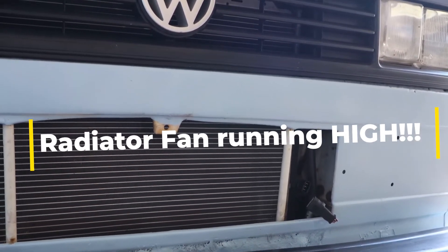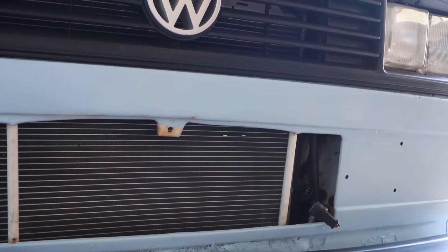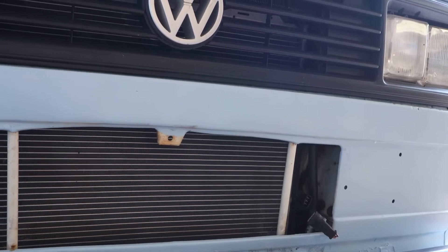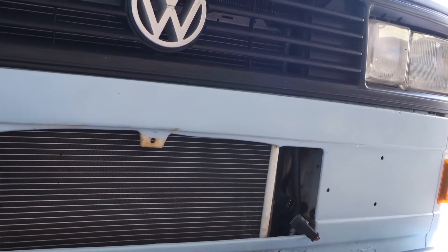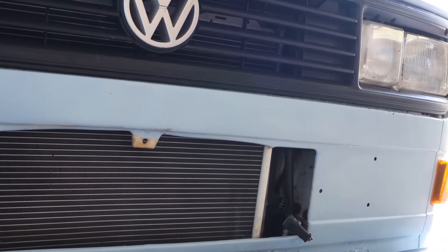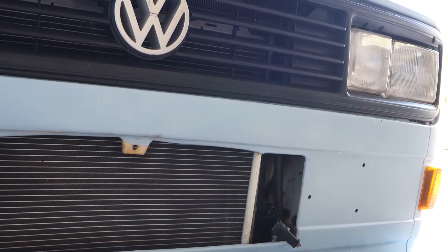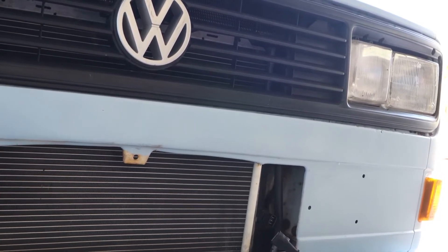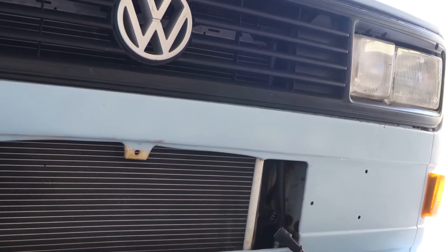Hey guys, this is the 1991 Vanagon. I was driving this a couple days ago and then the radiator fan just kicked on super high. So I drove it home, thought maybe it was just too hot, let it run for a little bit, and it kept going. I ended up pulling the 30 amp fuse out below the steering column and that turned off the fan. And now this morning I'm going to try to figure out what the issue is.